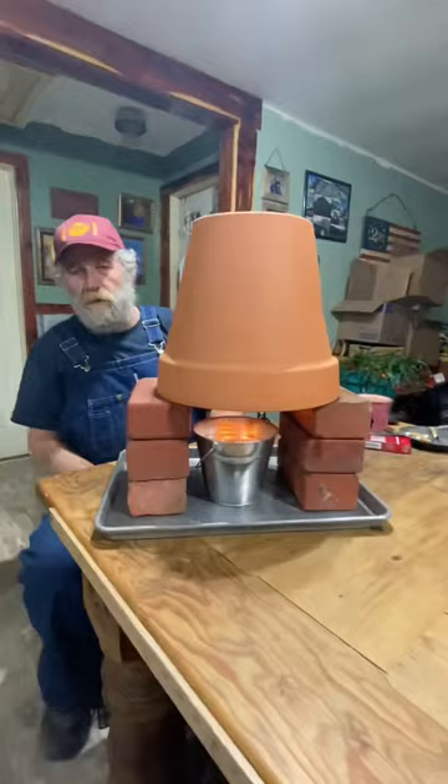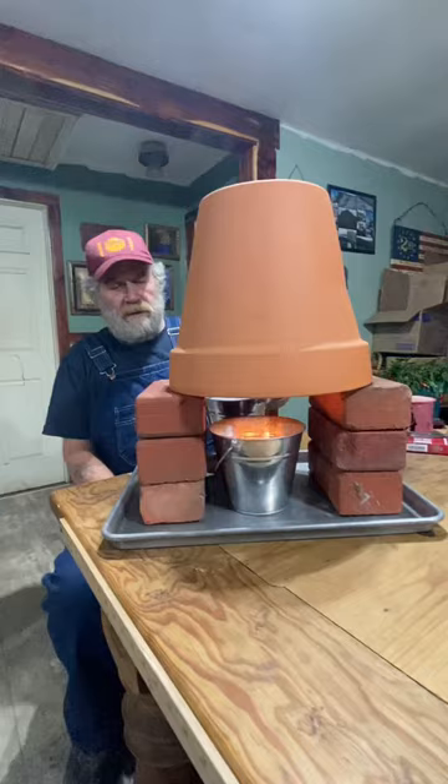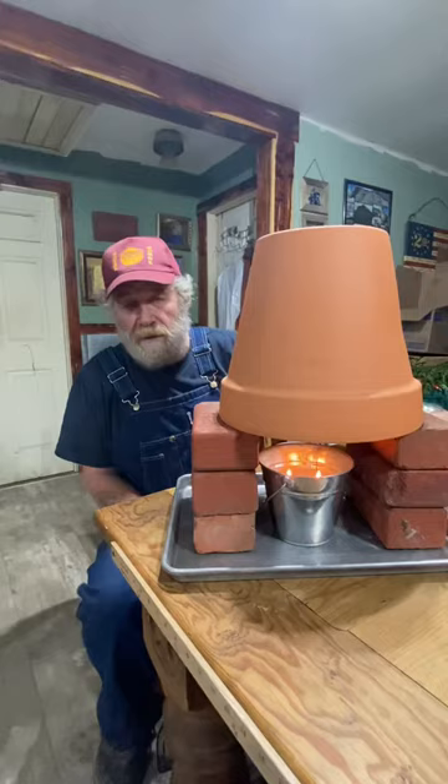And just stick it up under there. You stick one or two of these little buckets under there — you can stick two of them under there, whatever it takes. It's not going to make your house t-shirt weather, but it'll keep you from freezing completely to death in one small room in your house.